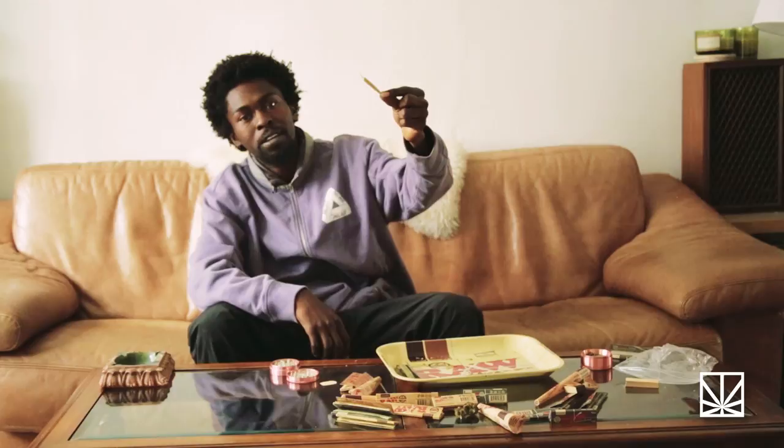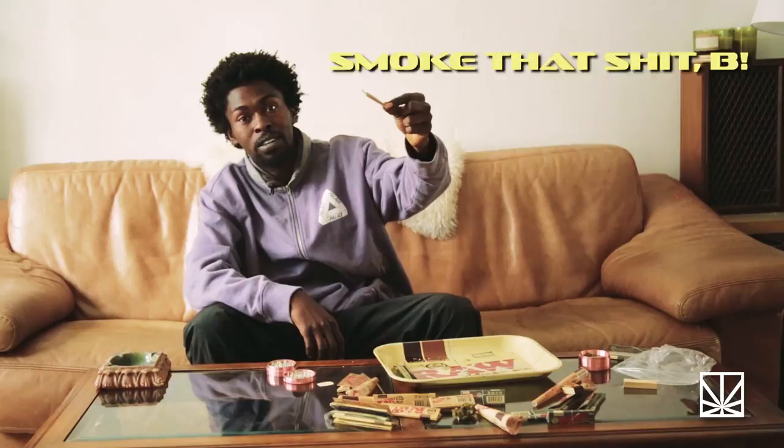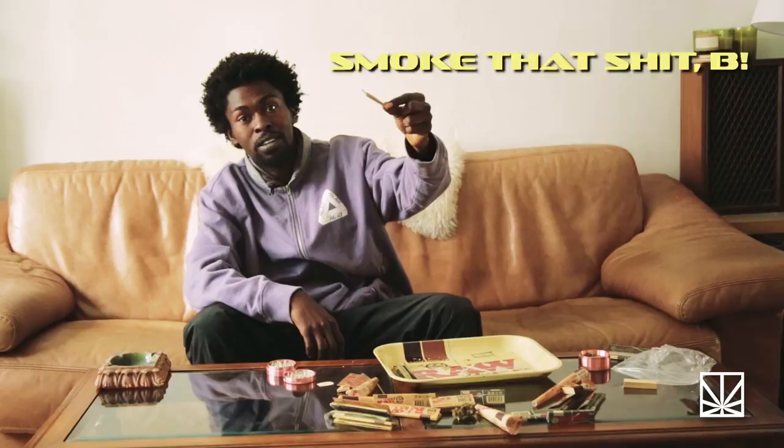And voila, that's a fucking joint. Not only is this a joint, but this is inspiration and motivation to go out and fucking shred.